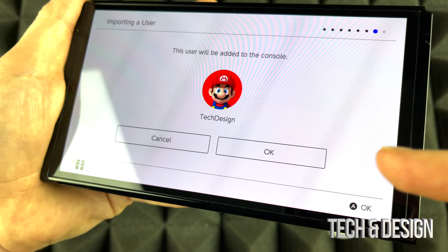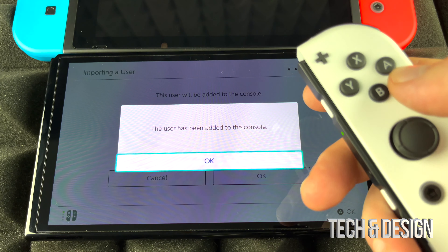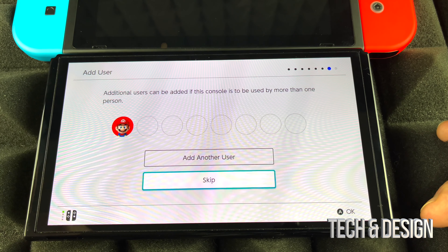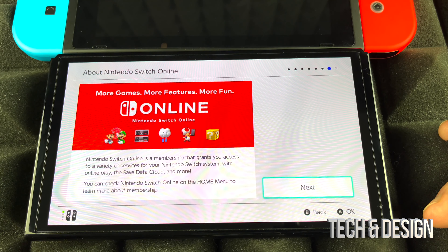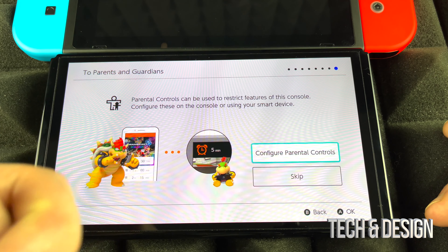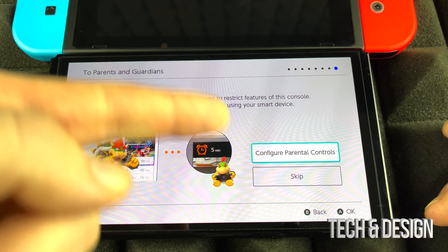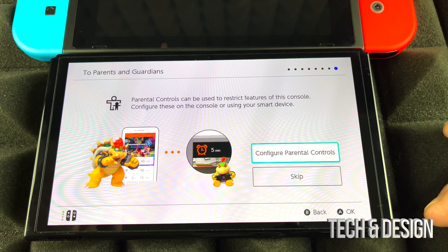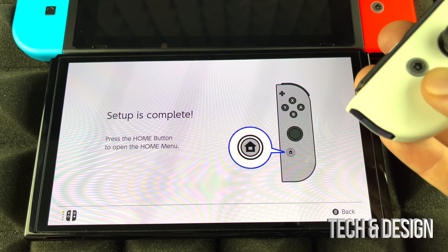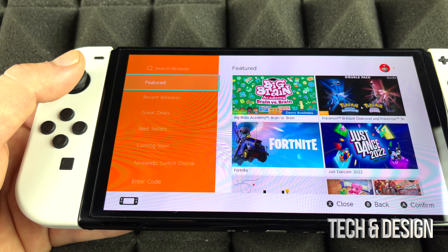After you sign in, you'll see 'Please Wait' as it loads. Then just press OK. You can add more users but we'll skip that for now. Next is the parental controls section — if you're just transferring stuff, skip this for now. You can set up time limits later. Just press Skip, then press your Home button to complete the setup.